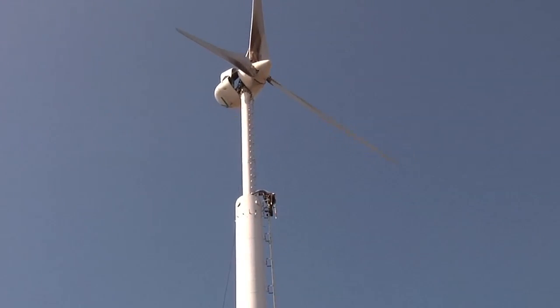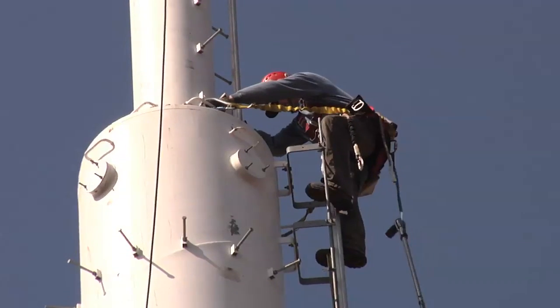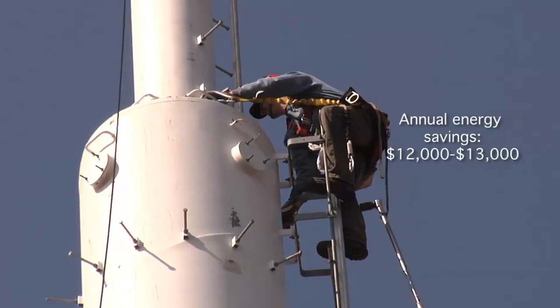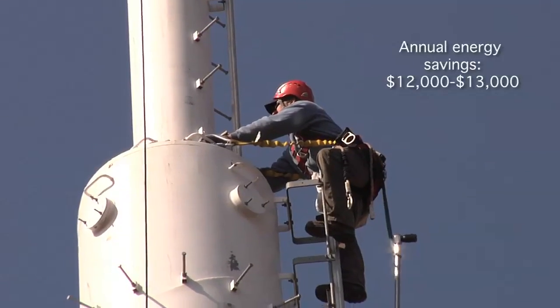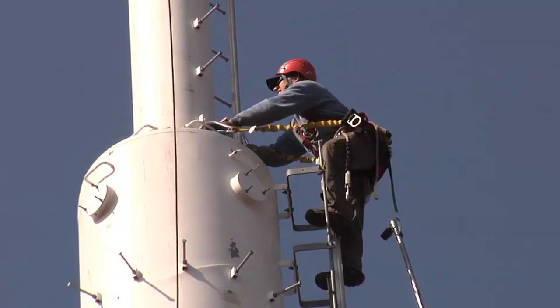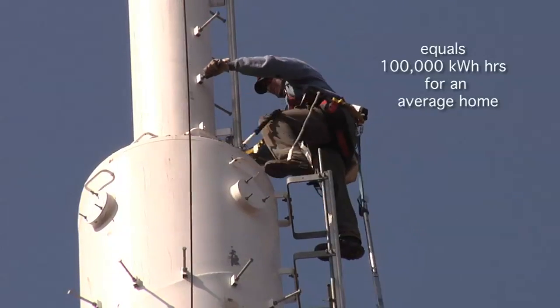What does a machine like this average out to producing? On an annual basis, around $12,000 to $13,000 a year of energy savings, which equates to around 100,000 kilowatt hours a year — average house.